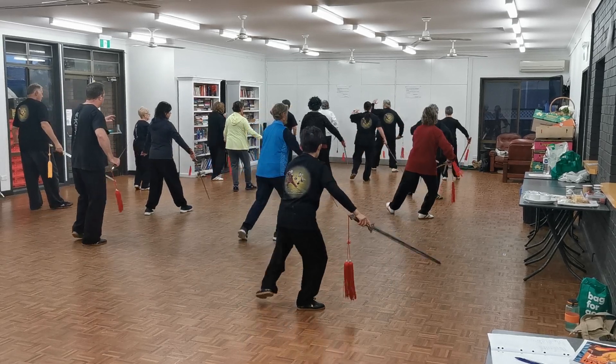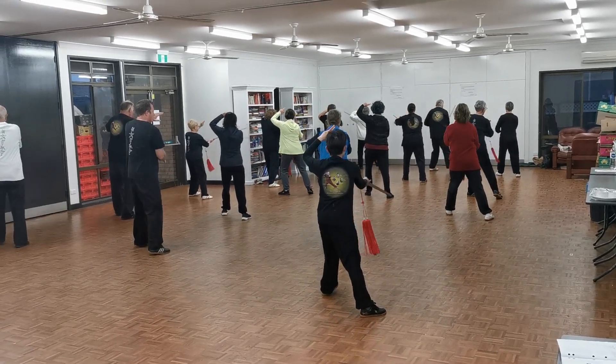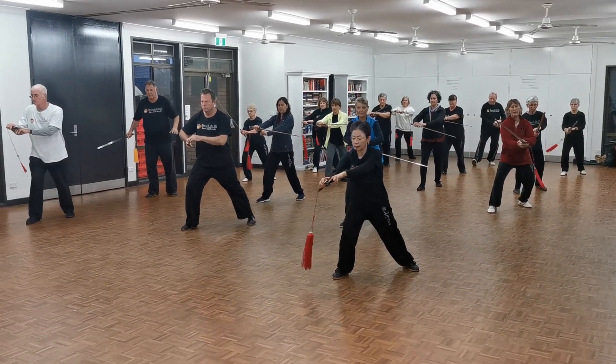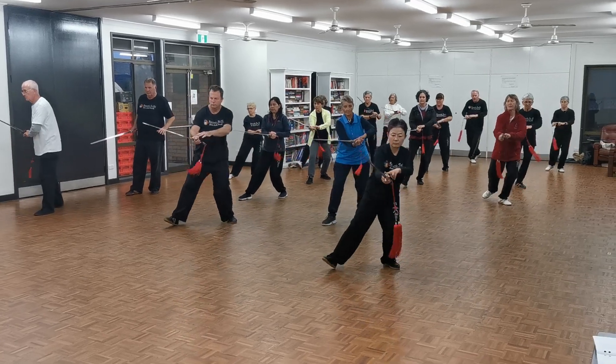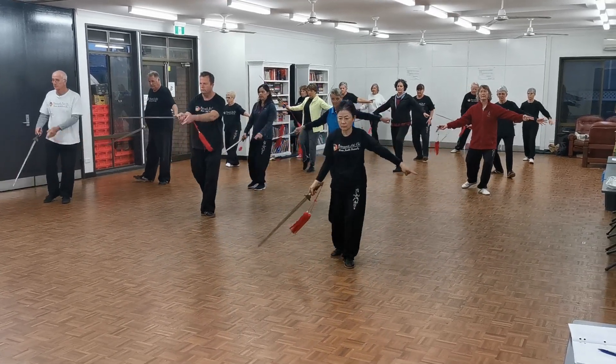Again. Next move. Turn the blade over. Now we're only going to have two steps, not four. So ready. One. Two. Open. Up.